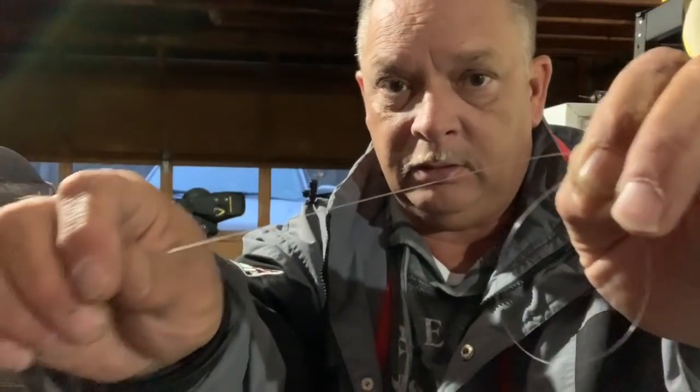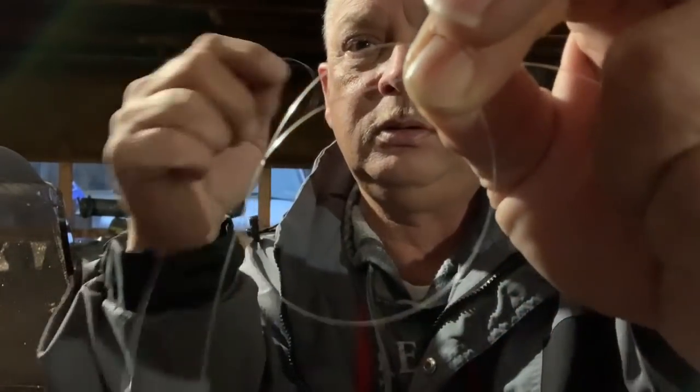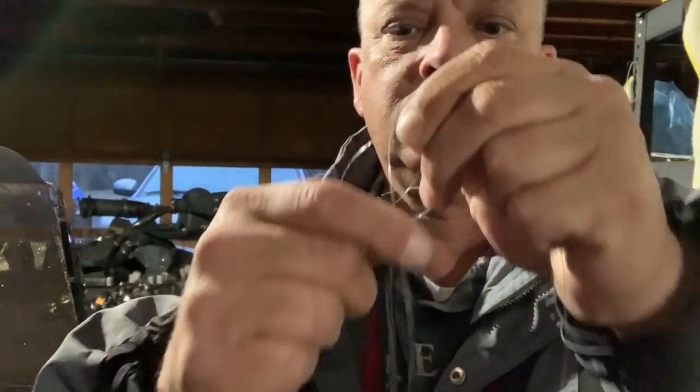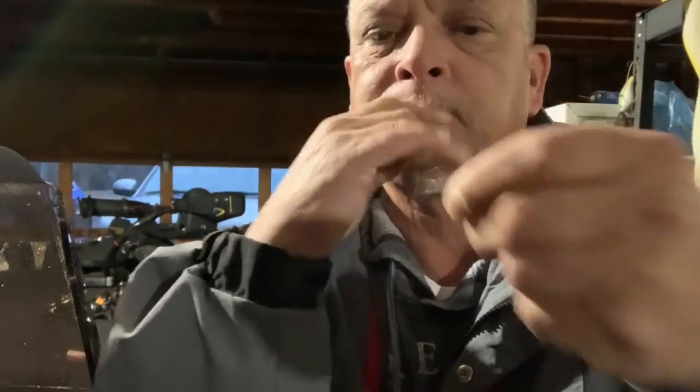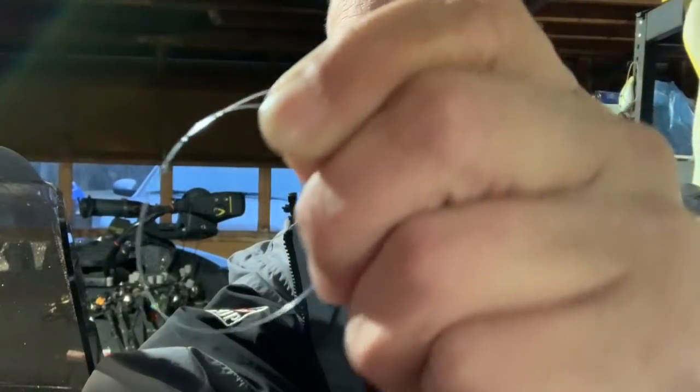Go with your long end first. Take your long end and feed it through the back side of the hole towards you - through that loop, back towards you - about four or five times. Still keep this pinched because you've got to keep that loop right there. That's four, that's five. Okay, that's your long end - see it twisted there, still got your loop.